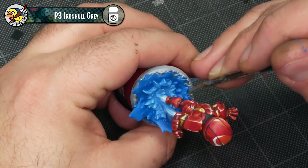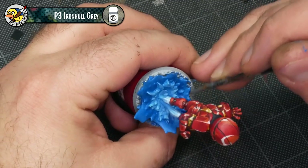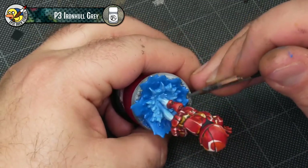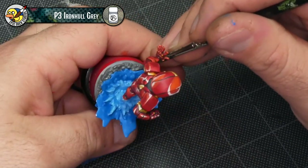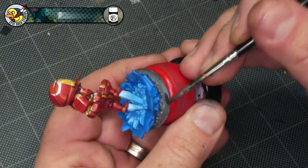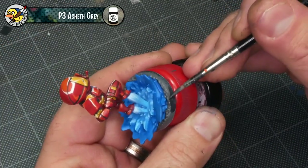With that done, the last thing I do is just clean up the base. There's a little bit of gravel around the explosion that I'm hitting up with a nice dark gray, then I'm going to go around and paint the base rim with an off-black — using P3 Asith Gray here if you're curious.